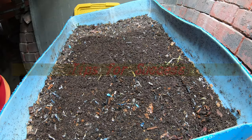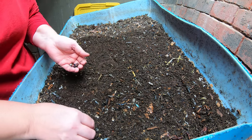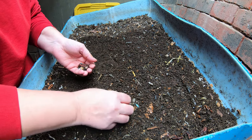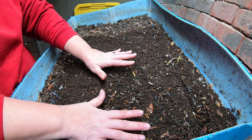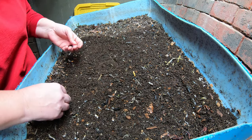Why do worm bins fail? This bin is my European nightcrawlers, or at least half of them. I have taken half of them and put them in the other part of this 55-gallon drum because I think there were just way too many worms for this bin, so I started moving some of them out.